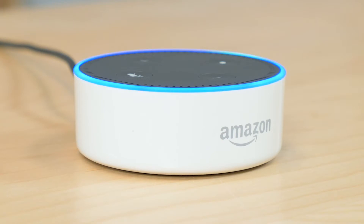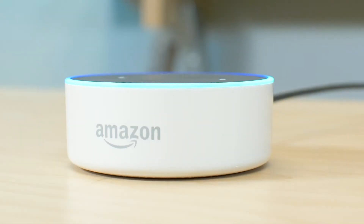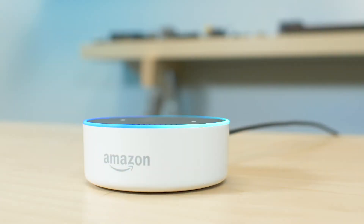All the features and commands that work with Amazon Echo work with the Echo Dot, and the setup process is via a smartphone app that is identical to the original Echo. As with the original, the Dot's indicator ring flashes orange when you plug it in for the first time, and you still need to assign the Dot to your Wi-Fi like you would any other Wi-Fi device.